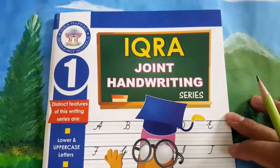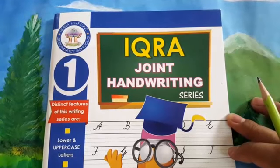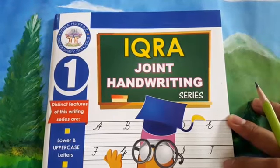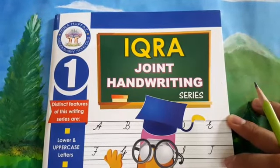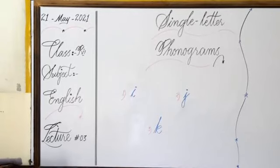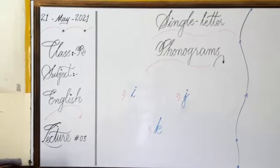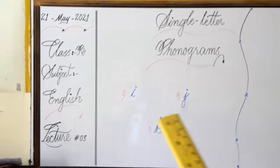Dear students, I hope you have clearly understood the writing of letters I, J, and K. Now let's come to learn the sounds of these phonograms — I, J, and K sounds. We started from A and today we have three new phonograms. I have already told you the sounds A, B, C, D — all these sounds. So today I will tell you three new phonograms in the same way. The first phonogram is today's phonogram I.